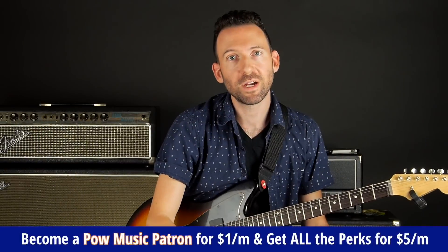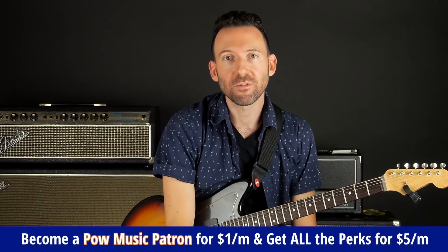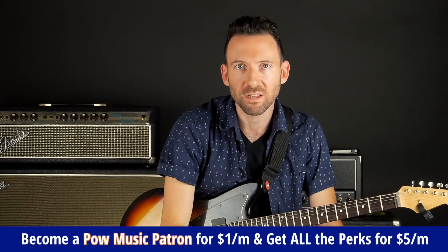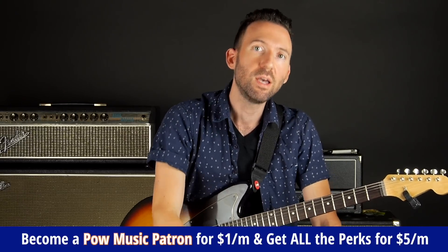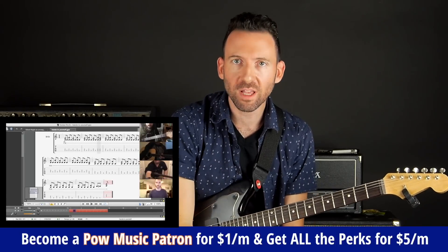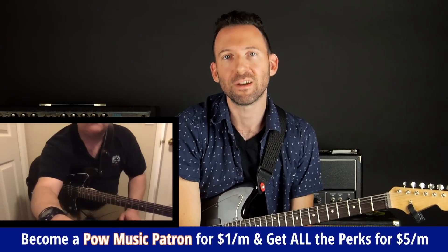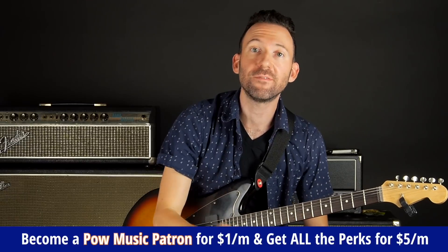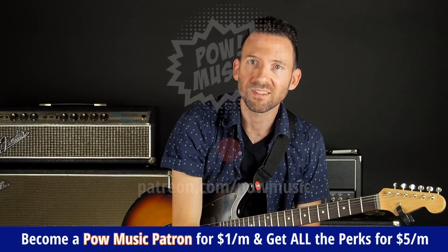I hope that lesson was helpful for you. If you want to see more lessons like this, please subscribe. These videos take a long time to create — I'm always committed to quality and creating innovative resources that demystify the fretboard, help you learn more efficiently, and understand the context of everything you're learning. If you want to support this channel, you can do so for as little as $1 a month at patreon.com/powmusic. I also host twice weekly small group video lessons where you can join by video and interact face to face. Thanks for hanging out with me — leave a comment, click the like button, subscribe, and happy playing.